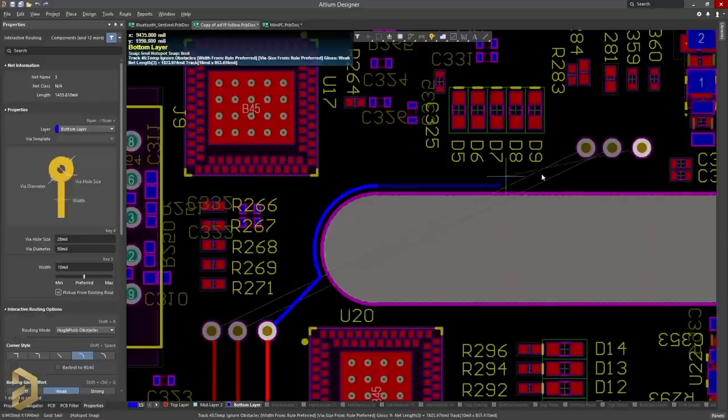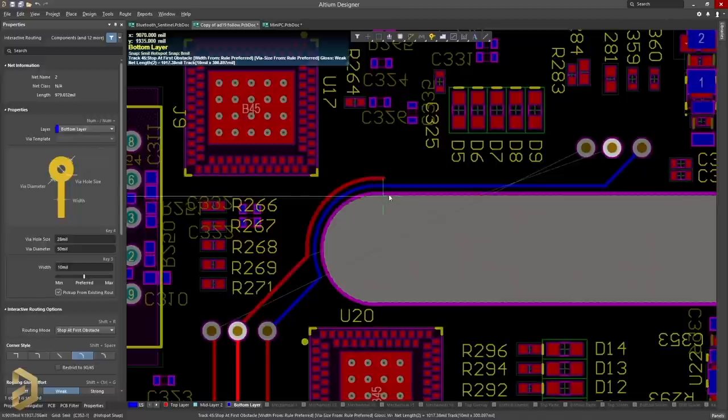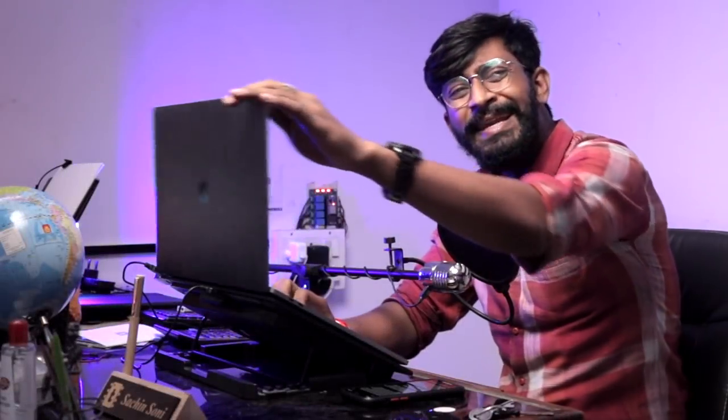Have you seen that the path automatically adapts the curve quite seamlessly? Making this kind of path in any other PCB designing software would be a really tedious task. You can try this and many other features of LTM PCB designing software by clicking the link in the description — you'll get a free trial version. If you find it interesting, you can purchase the software later on.